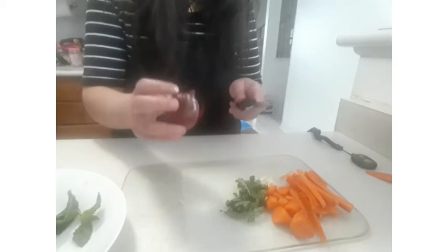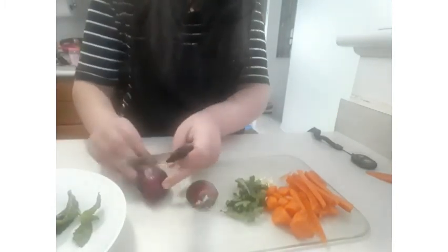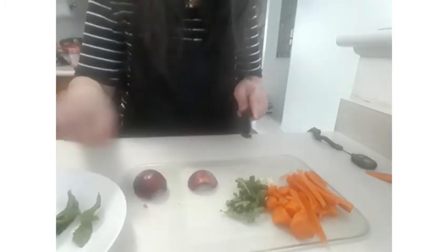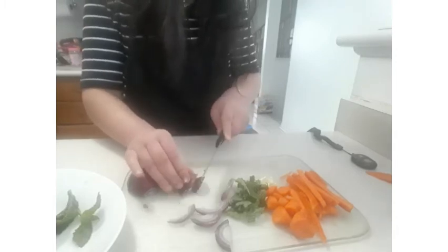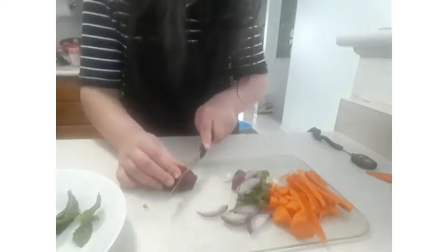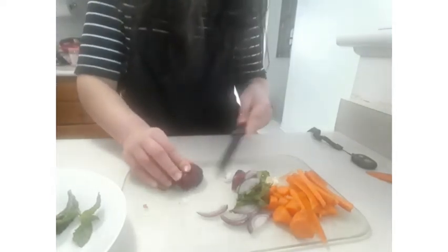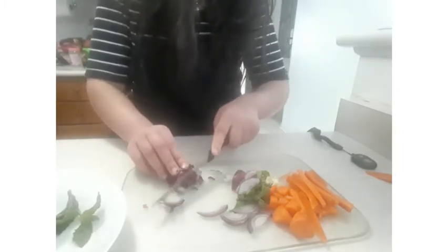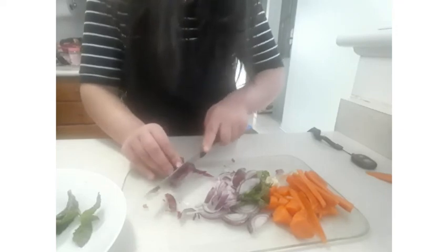For the dicing, take the onion, cut it in half, take out the layer, and cut it from the side for both halves. Then begin to julienne the onion, and start dicing by putting in vertical lines and then horizontal lines. Now begin dicing it like this. I know it's a little messy but I'm not that good with the onion — and now here you have diced onions.